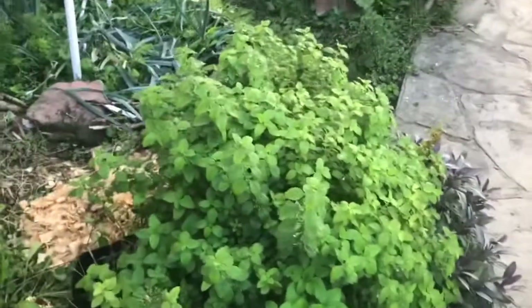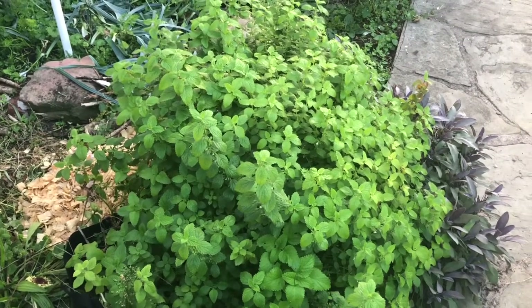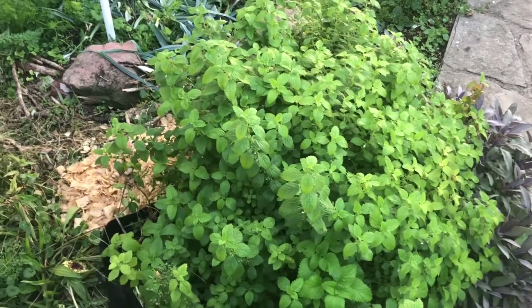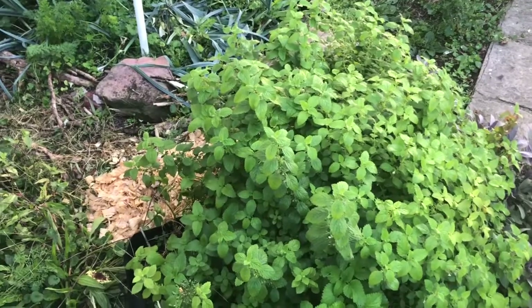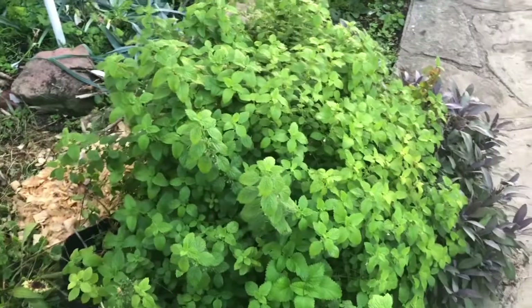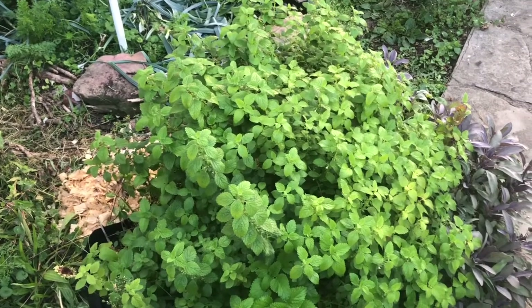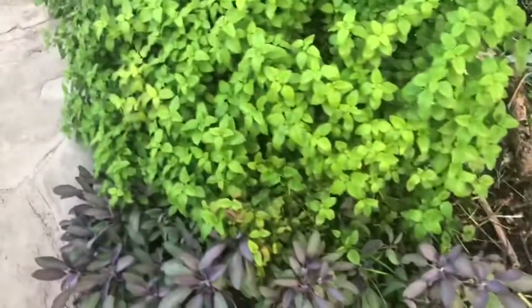This is lemon balm — Melissa officinalis — a wonderful tea, but if it's getting overgrown like this one, it can be cut back and used as a dye stuff. I like it with mohair; if you have a nice fuzzy mohair it gives you a beautiful lemony color. It's not quite as strong a yellow on wool as it is on mohair — dye stuffs do give different colors on different fibers, so experiment.